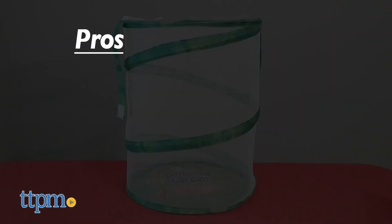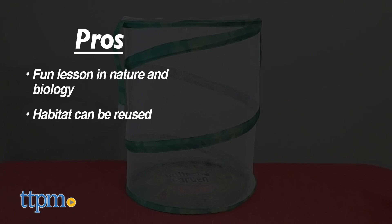So what do I think of this toy? The pros are the fun lesson in nature and biology, and the habitat can be reused. As for cons, transferring the chrysalides to the habitat is kind of tricky, but overall I give this four stars.